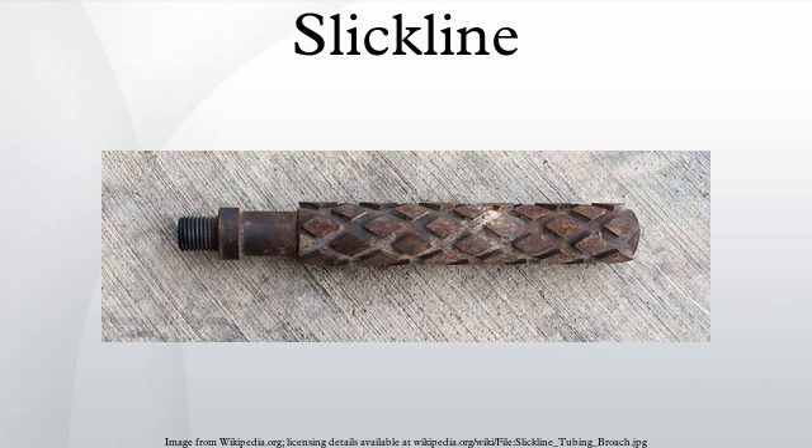The most common applications for slickline are: tagging TD, gauge ring runs, tubing broach/plunger installations, baling sand and debris, shifting sleeves, setting/pulling plugs and chokes, setting/pulling gas lift valves, running tailpipes, bottom-hole pressure and temperature surveys, spinner surveys, kinley perforator, sandline cutter, caliper, running production logging tools, fishing operations, paraffin cutting, chipping ice/salt, and lubricating long assemblies in and out of the hole.